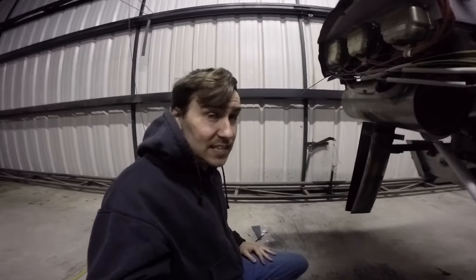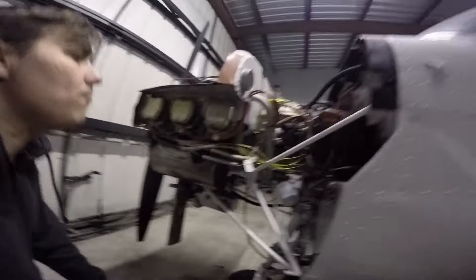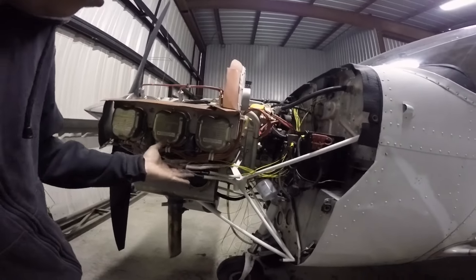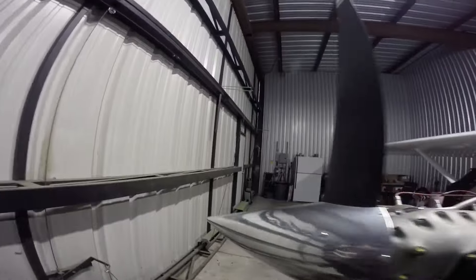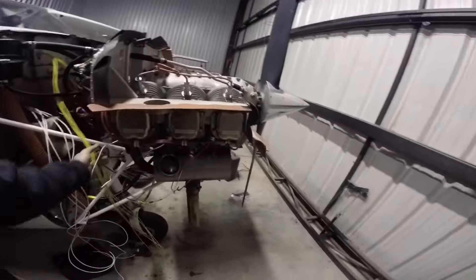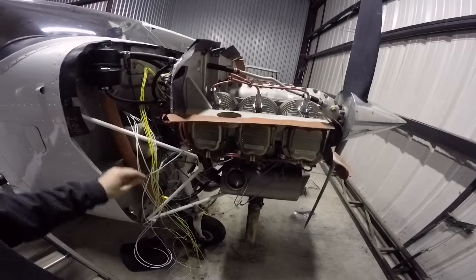So I got the left side done — it only took a couple hours. Thank God for this little heater; without it I probably would have gone home by now. Here's the left side. Like I said, it was rinse and repeat on all of these. I got the carb temp done as well and the oil temp. Now coming back over to the other side, I pretty much started with this same monstrosity, so now it's rinse and repeat on this side.